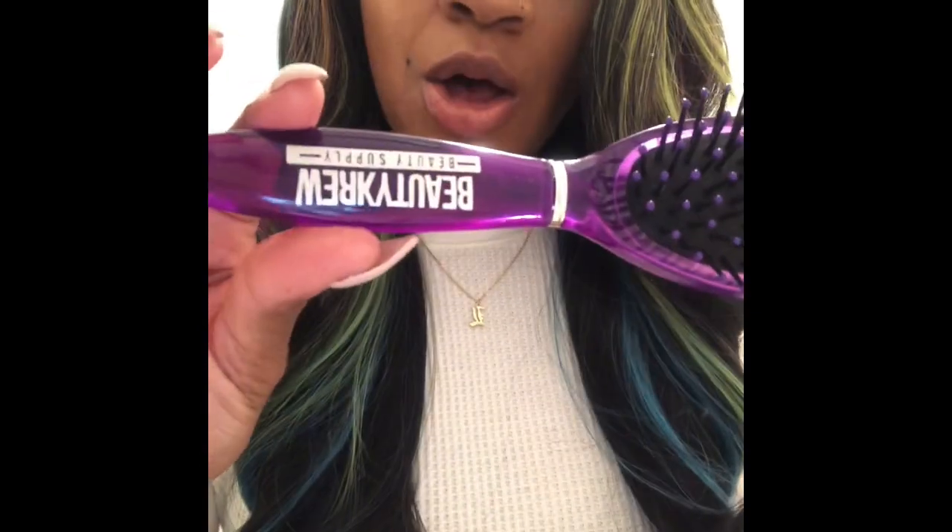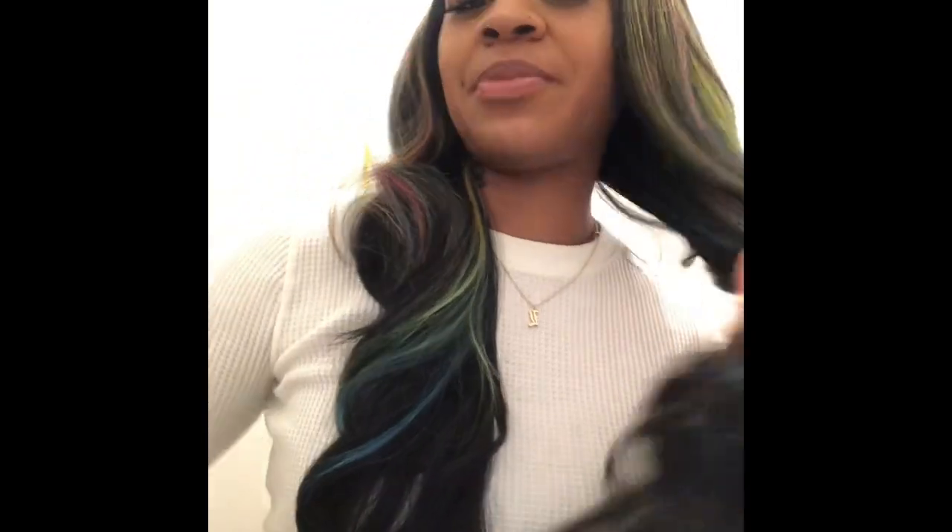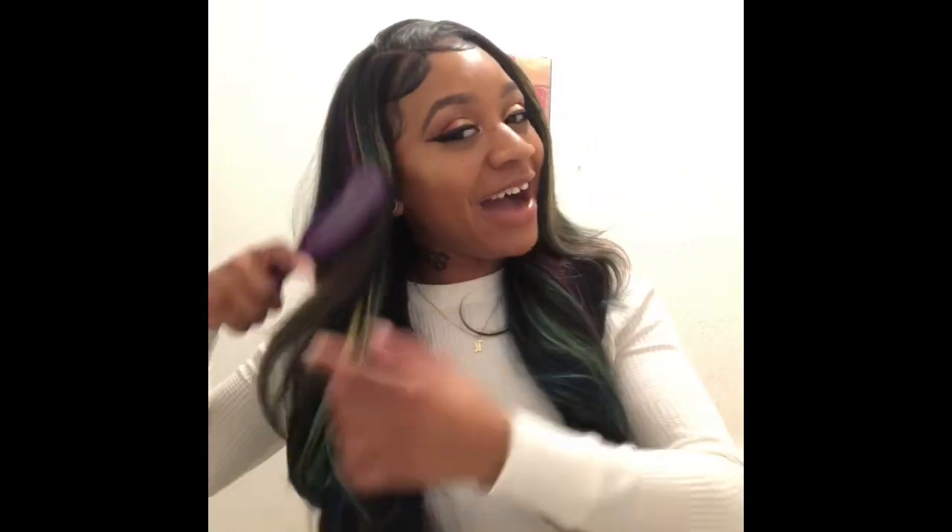I've been using this brush a whole lot and it's so freaking cute — it brushes so smoothly. The wig already comes with these beautiful little curls. It's straight but has a little wave at the end. I really love this wig — it's so freaking soft and has like a yaki texture, and the bounce is crazy.